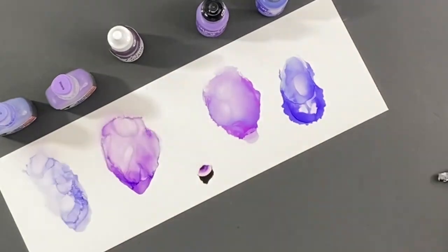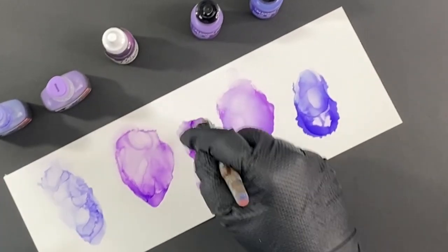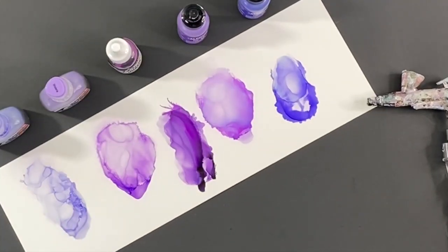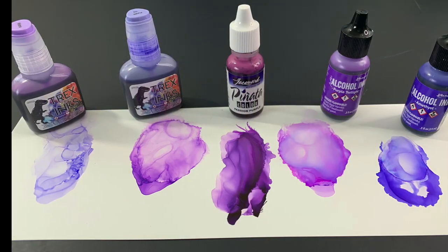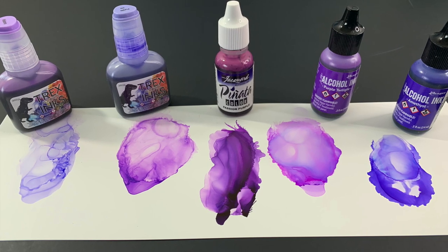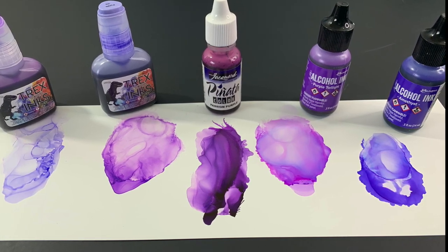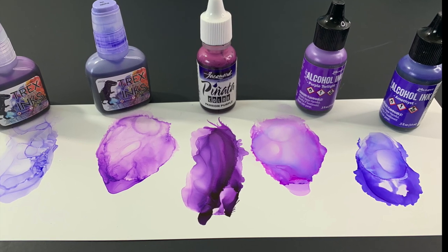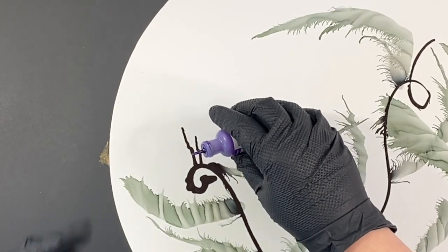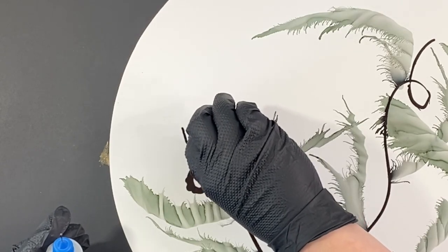Now, this Jacquard Piñata ink was absolutely gorgeous — their inks are so rich and beautiful. On the right: Amethyst, Purple Twilight, Passion Purple, and then the two purples from the T-Rex inks line on the left. I'll show you at the end what all of these brands were. I decided which one I wanted to use for this — you could use any of them — but doing the swatch test is important.